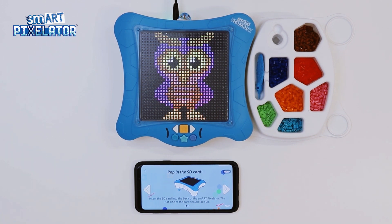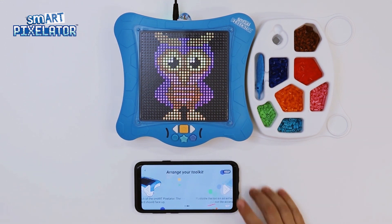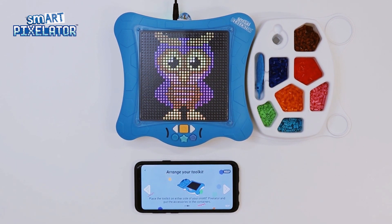This screen tells us to gently insert the SD card into the back of the SmartPixelator device, making sure the flat part of the SD card is facing upwards. Once done, let's move to the next step. This step of the tutorial shows us how to place the organizer tray. Let's do that now and go to the next step.